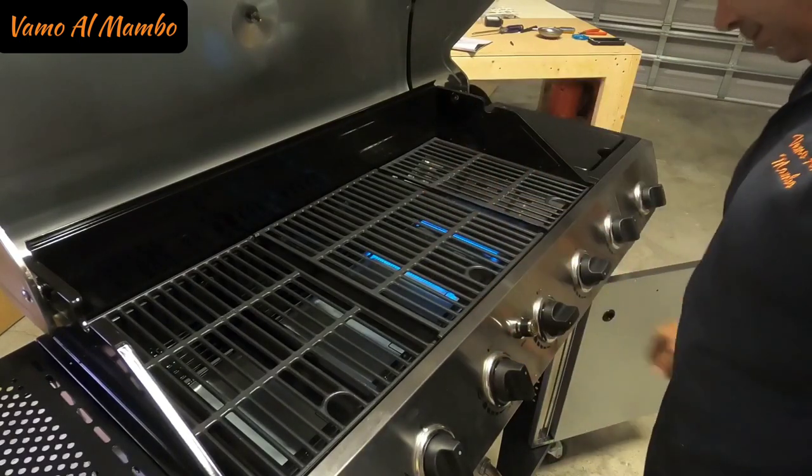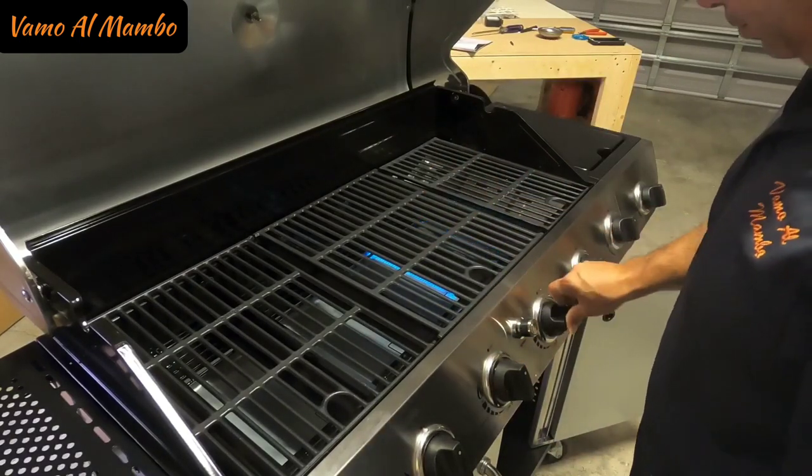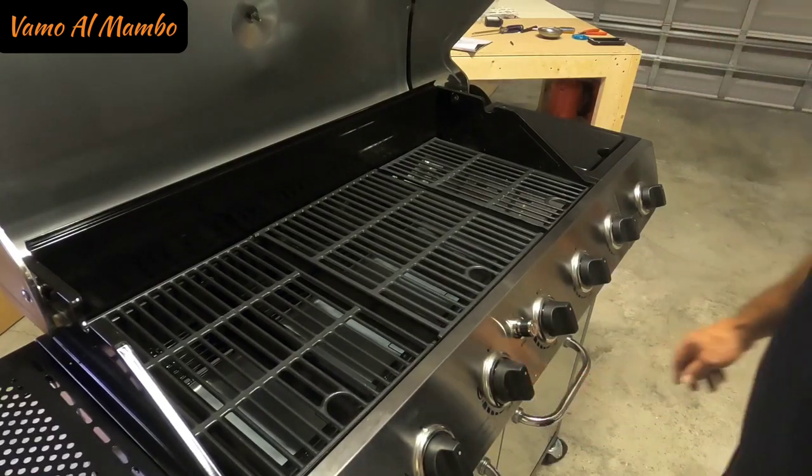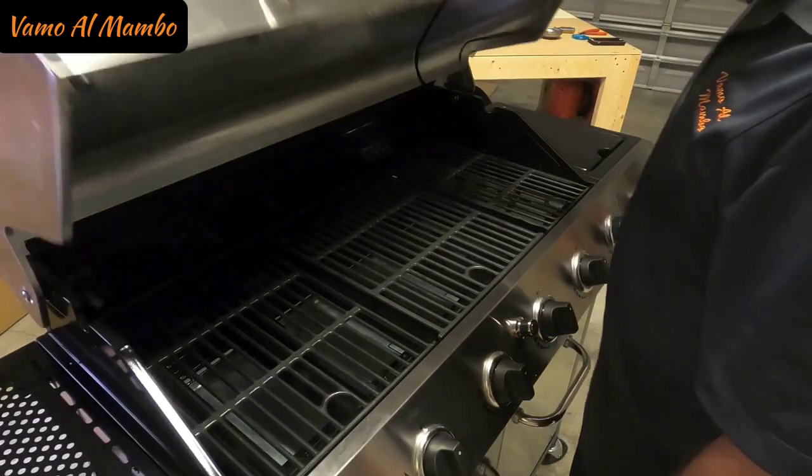Porky Pig says something like... that's all folks! Y en español decimos colorín colorado y este cuento se ha acabado. There's the grill, already installed. Make sure that you guys perform a leak test before you turn it on. That's done by checking all the connections and rubbing some water and soap mixture. Make sure that there's no leak. If you see any bubbles coming through the connections, then make sure they're all nice and tight before you cook. Safety first.